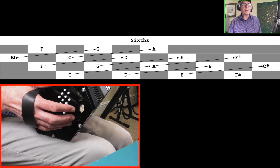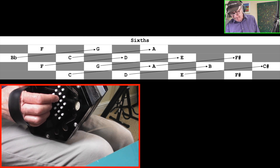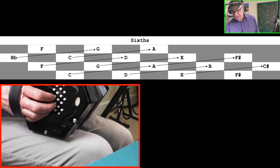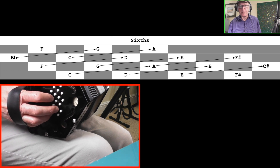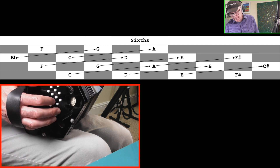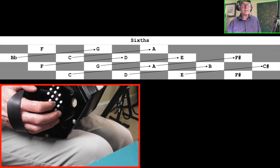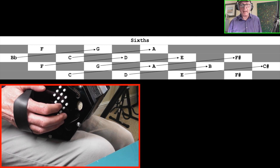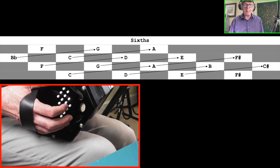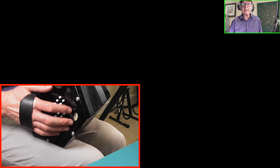Sixth intervals can be found by going downwards diagonally to the next row and then along one extra button — so diagonal down plus one along. C to A is a sixth; D to B is a sixth; A to F sharp is a sixth. A, B, C, D, E, F — six letter names, that's a sixth. Obviously very important when making sixth chords like C6 or D6.